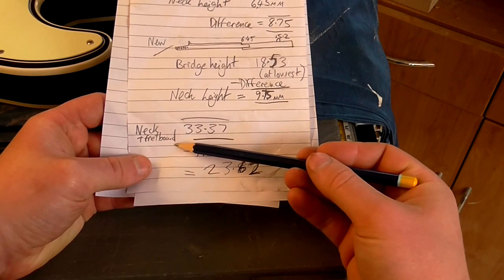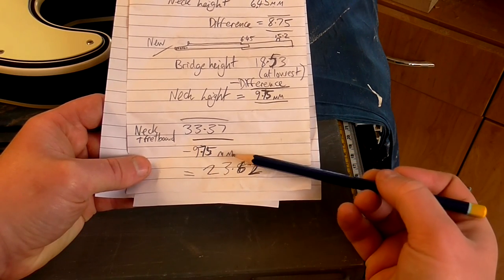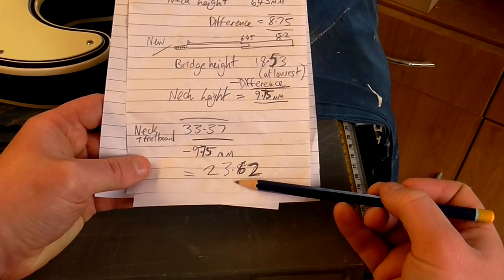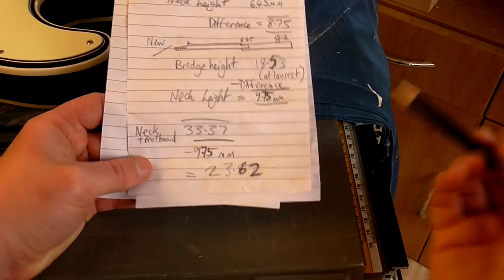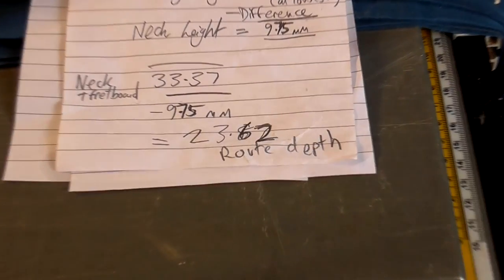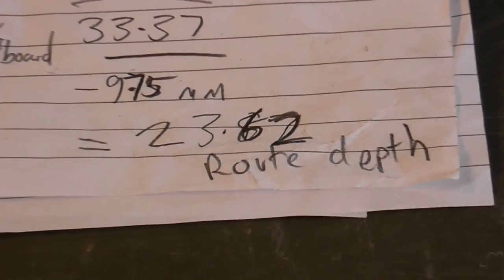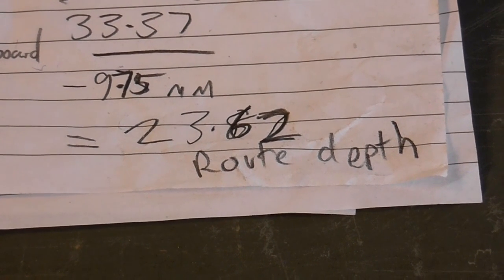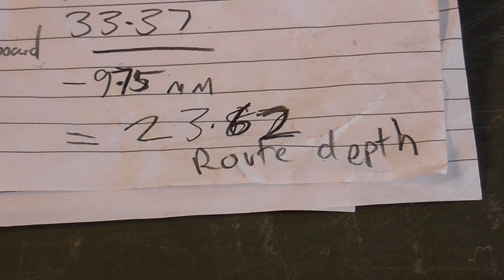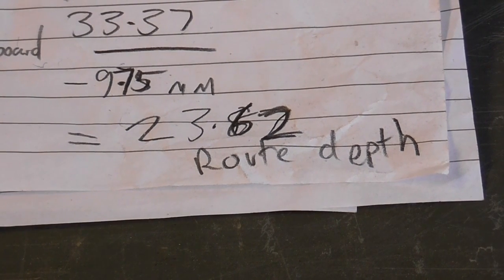My new neck and fretboard measured 33.37mm thick in total at the body end, so I deducted 9.75mm from that figure to give me 23.62mm, which I thought should be the right depth for cutting my neck cavity. You'll see later on that this really didn't work out for me, but I thought it was worth explaining the thought process behind it. To be honest I'm still not really sure where I went wrong.